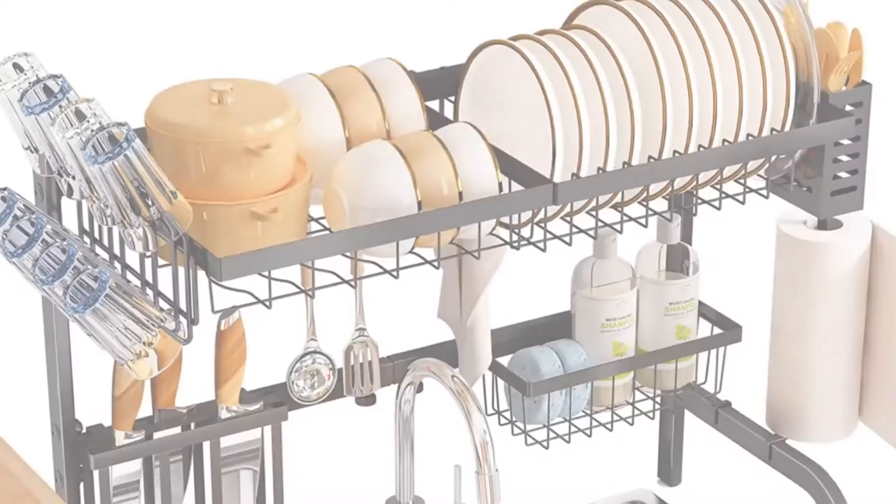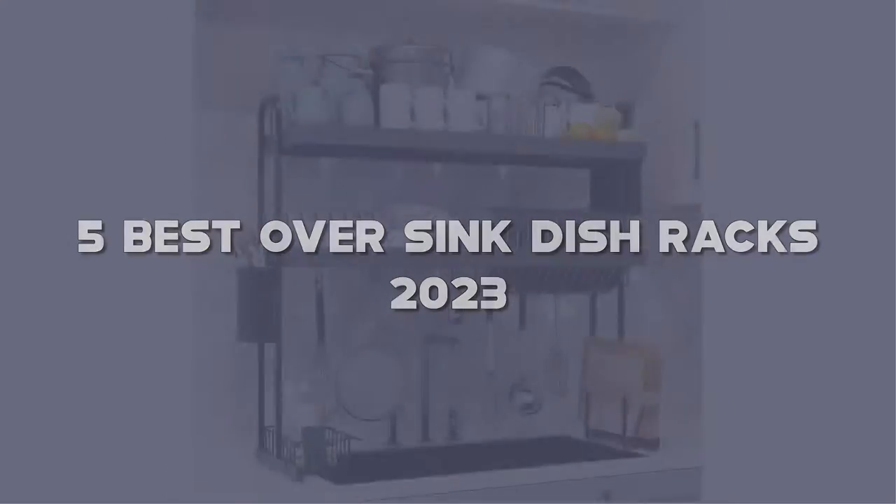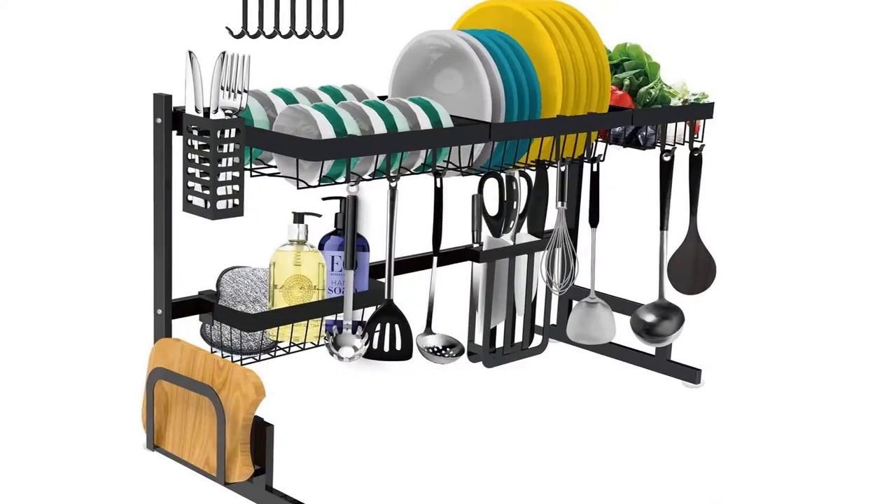Today I have come up with a list of the top 5 best over-sink dish racks of 2023 on Amazon that are worth buying. So let's get started.